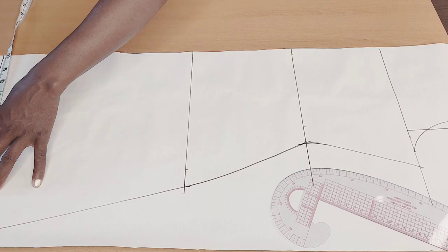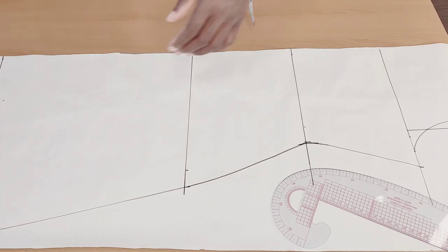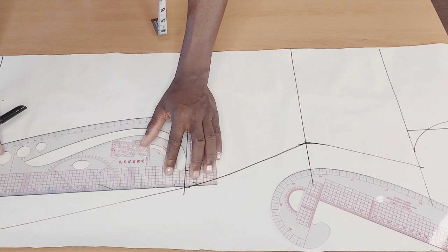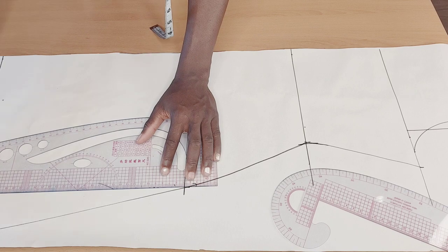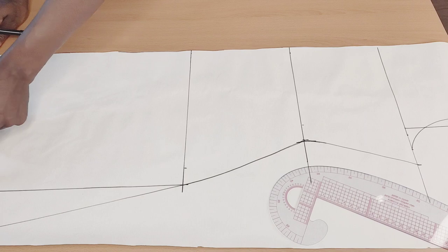Now I'm still going to put that hip measurement we had from the top part. I'll mark it up here, then connect it straight — if you want it to be a straight dress, do it like so. See what I just did there.